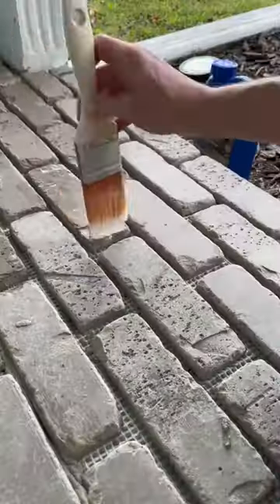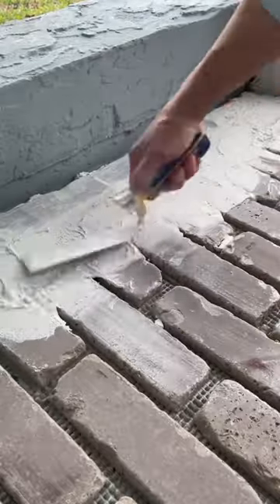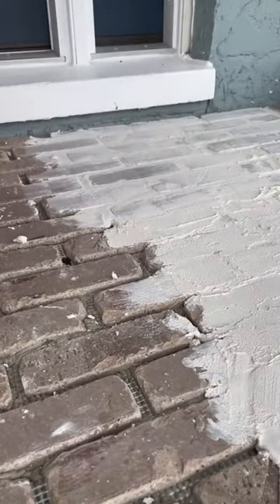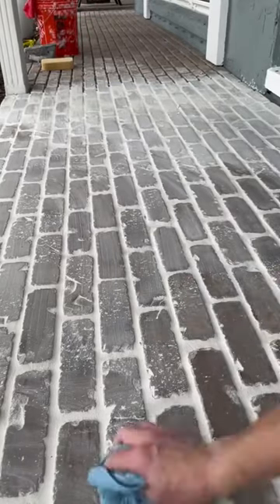Once the bricks were laid and the thin set was dry, I applied a sealant, and then once that was dry, I started grouting. The sealer really helps because I was doing the float method on the bricks. I decided on the float method because I wanted to give it a softer and more worn look.